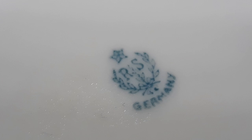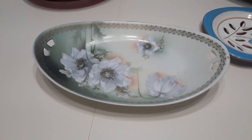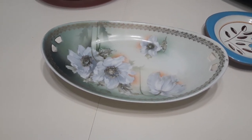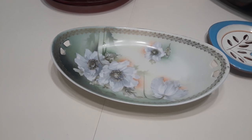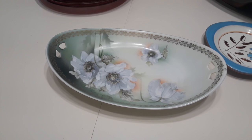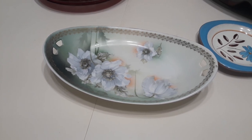It's a nine and a quarter inch relish or celery dish. The Tillowitz factory exported pretty much 80% of its production to the US market. This is definitely a Tillowitz RS back stamp — I did verify that. And there are many reproductions of RS porcelain, but I did my research and that back stamp is original, which dates this piece somewhere between 1920 and 1944.